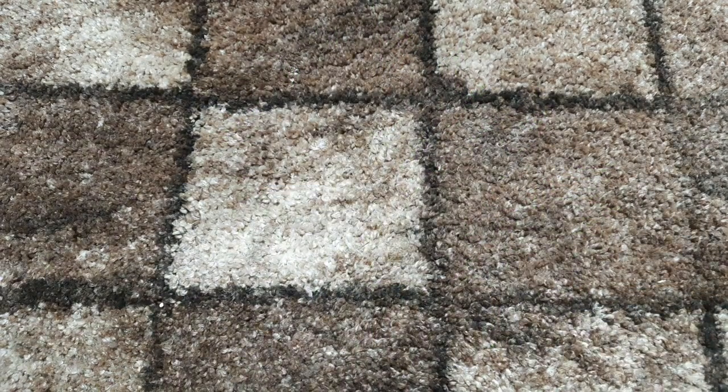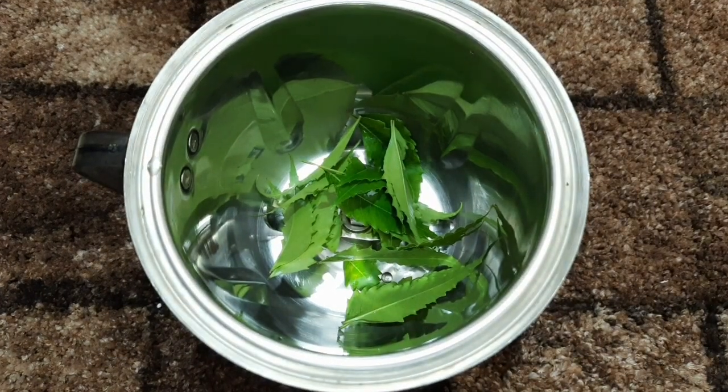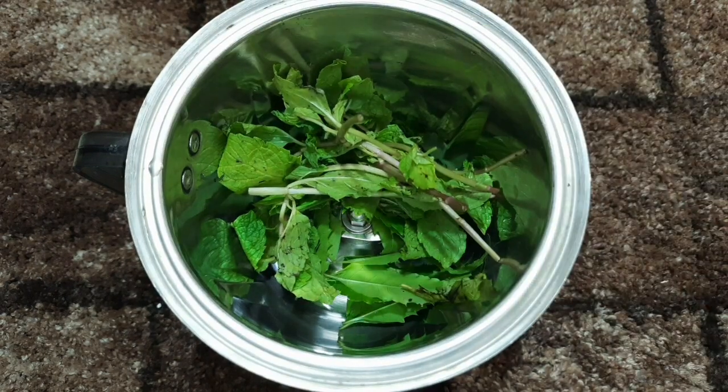I will add two herbs to the jar. I will mix it in a jar and add everything together into the jar.